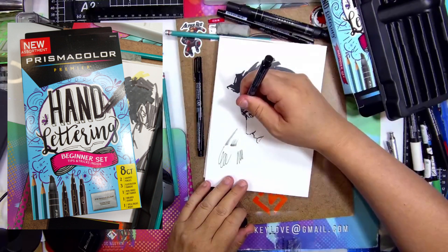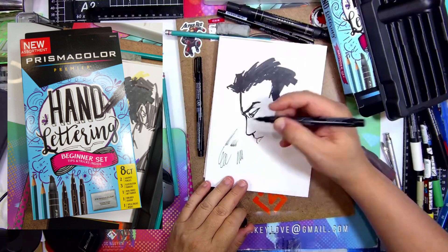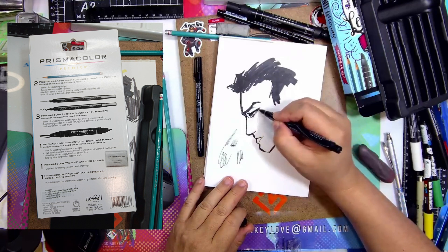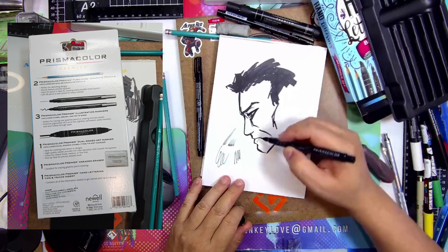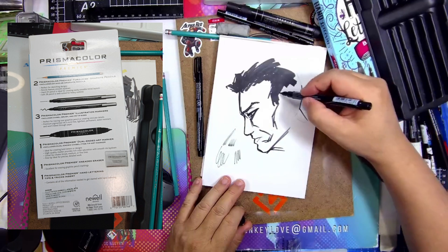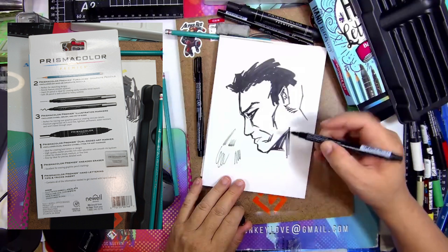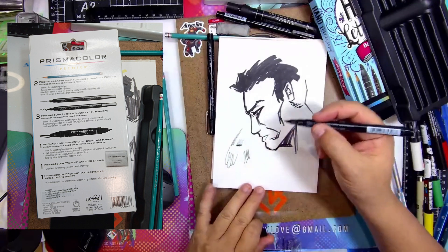This is the brush tip. It's a little stiff. That's so not too bad — it doesn't seem like there's a lot of variation, but it's typical Prismacolor to have these nib pens and you get the chisel pieces.